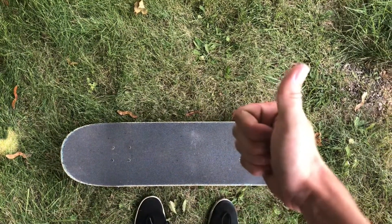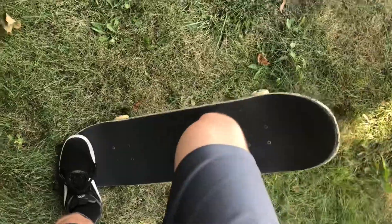When you're first learning, grass is a good way to go. This is good if you're scared of concrete, but note that you won't get as much pop.